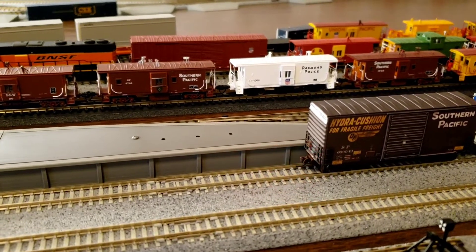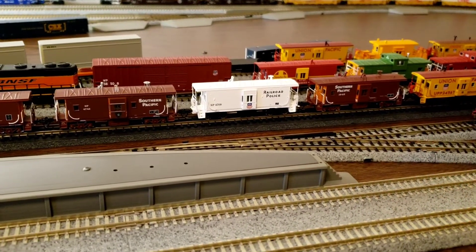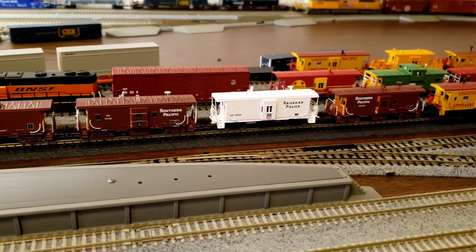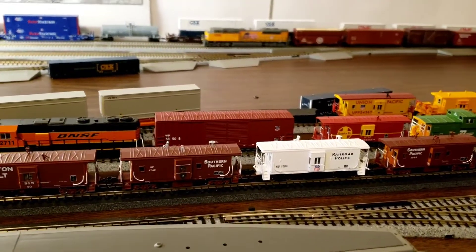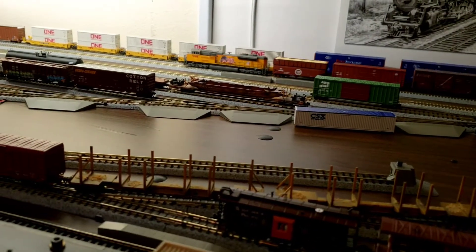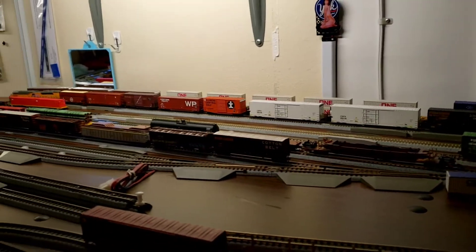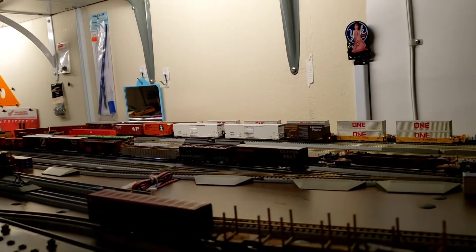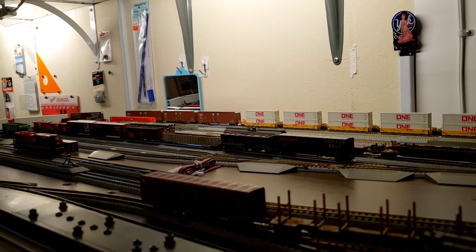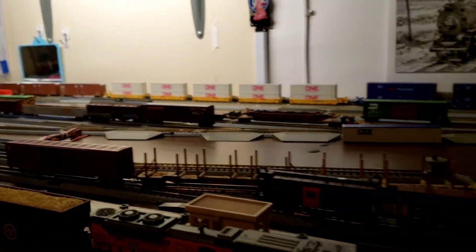All right, we'll see how she does. We're running about 19 to 22 speed steps. She seems like she's running pretty flawlessly. I don't know if she'll slow down again like she was before.